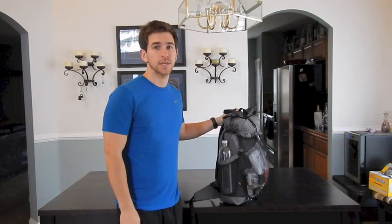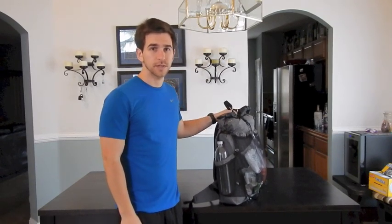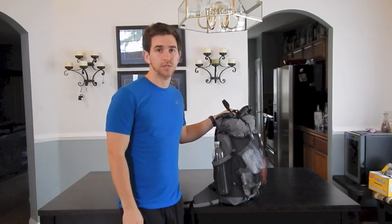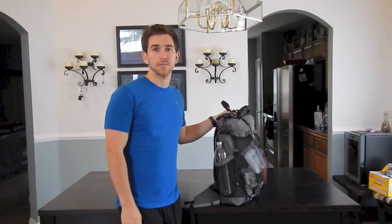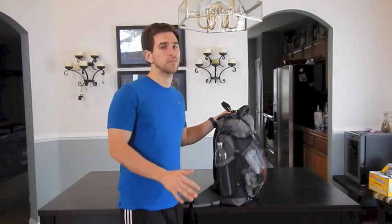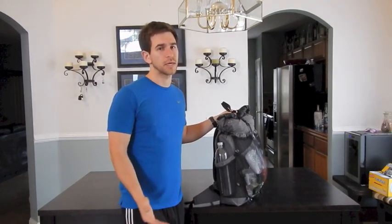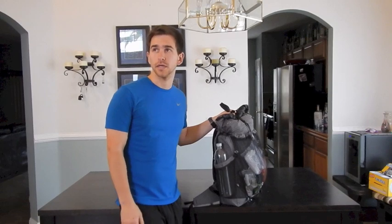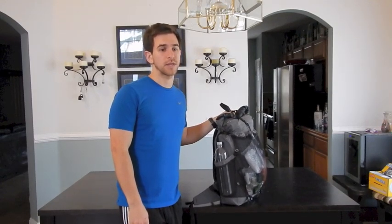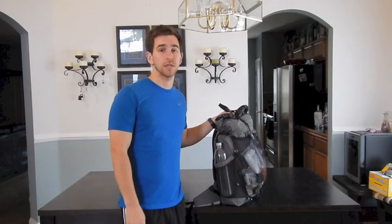Hey everybody, I just wanted to take a couple of minutes and go over all the gear that I'm going to be bringing with me on my 2016 Pacific Crest Trail thru-hike attempt. My base weight is going to fluctuate between 7.48 pounds up to 9.7 pounds depending on how many water bottles I have, when I switch out for a bear canister, and I will have an umbrella starting in the desert.